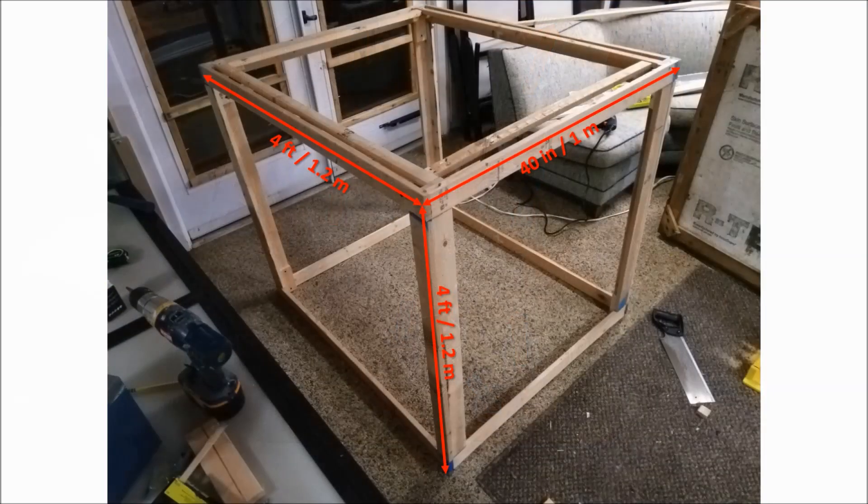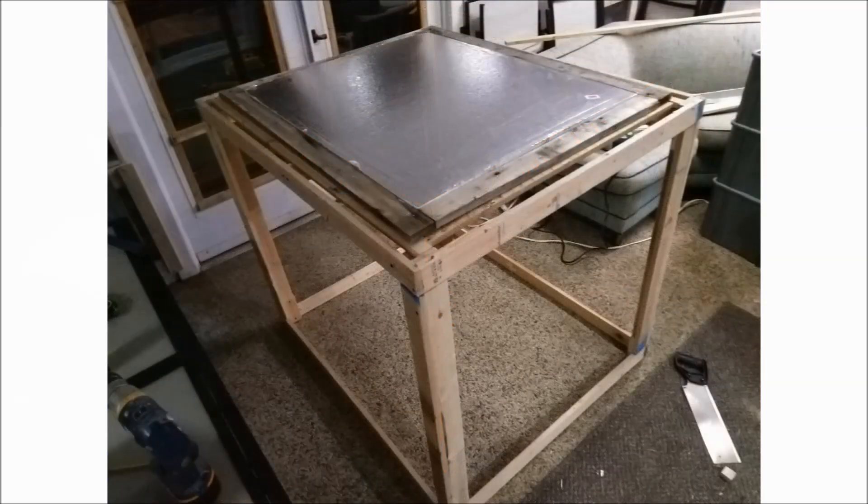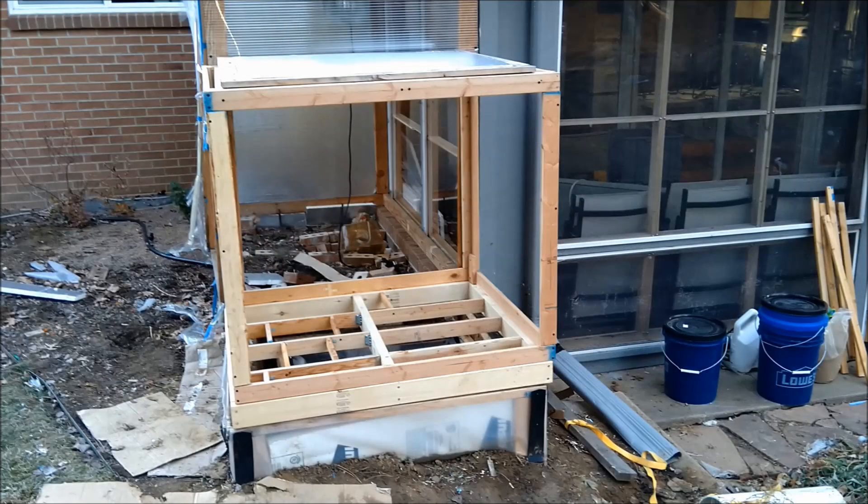Now let's move on to the compost heating system. I built a box out of 1x3 inch lumber with a volume of about 60 cubic feet or 1.7 cubic meters. The insulated lid from the 2017 compost chamber fits nicely on the box. I've built a subfloor out of 2x4 and 1x3 lumber that has to hold a static load of about 400 pounds or 180 kilograms of compost.